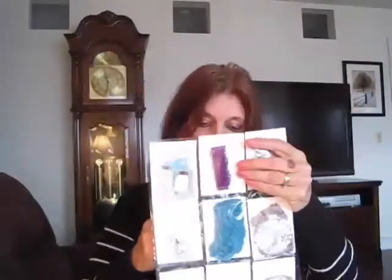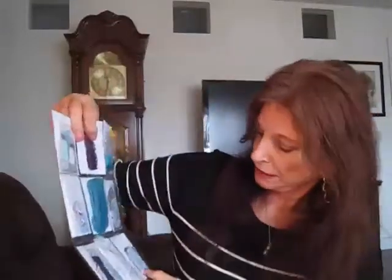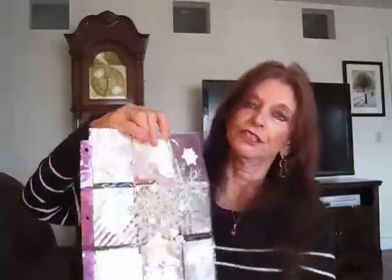I'll put those back in there, but that is just so cute — I just love it all! And here we've got some more tags. This is just lovely. This and this, put together makes a lovely pocket letter. Shonda, thank you so much, this is beautiful.